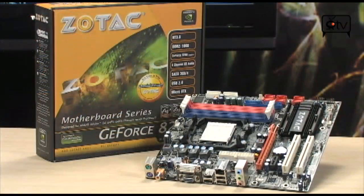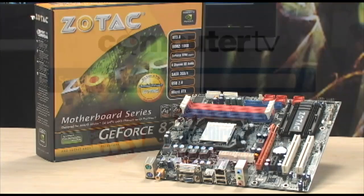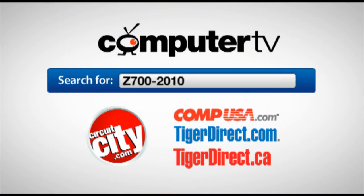For more information on the Zotac GF8200AE Micro-ATX motherboard, type in Z700-2010 into the search engine of any of these major retailers. For Computer TV, I'm Albert.